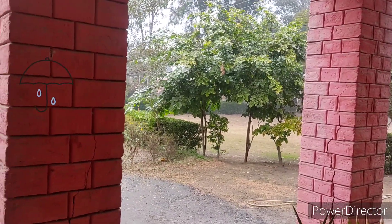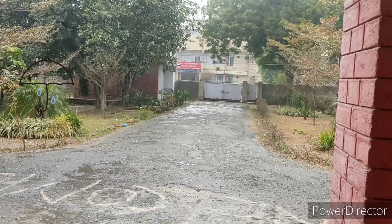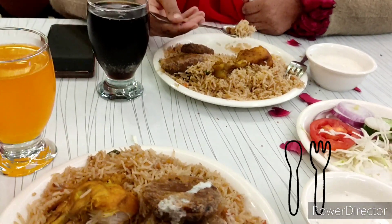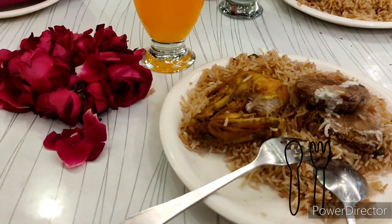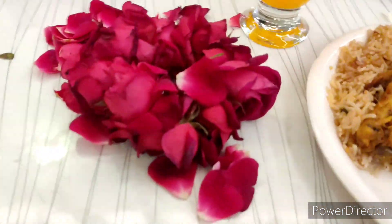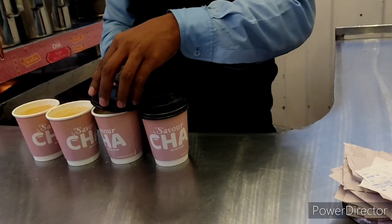It was such a blissful time. Then me and my friend decided to go out for lunch, and here we had lunch. There was a child selling these rose gachras and we bought them from her.